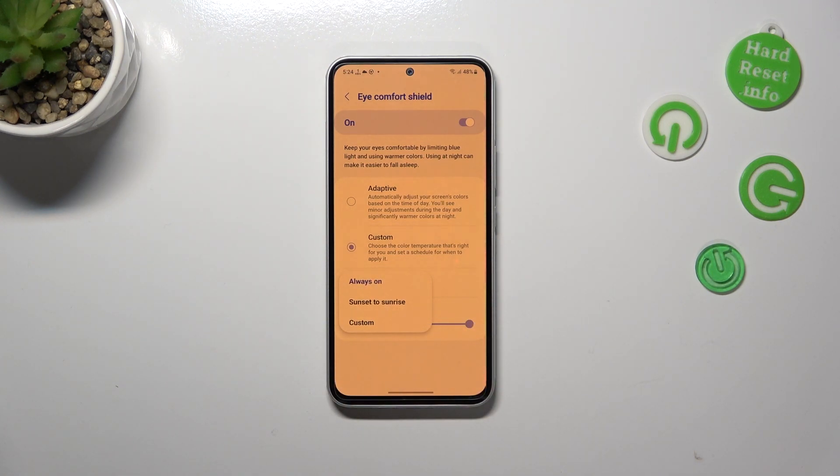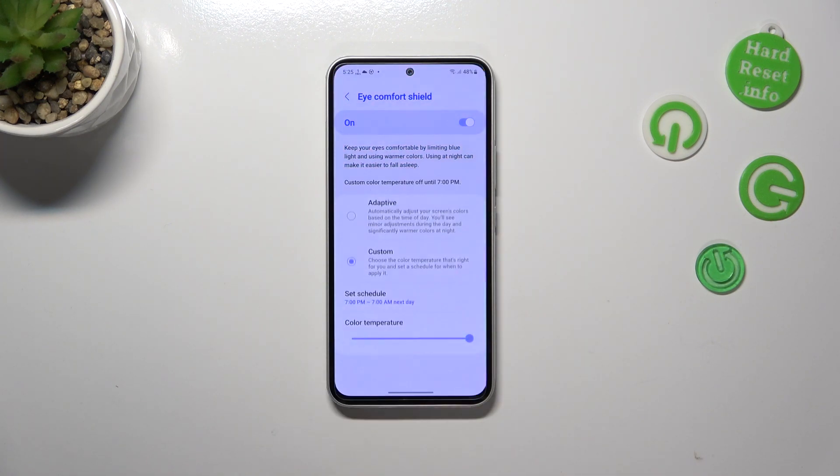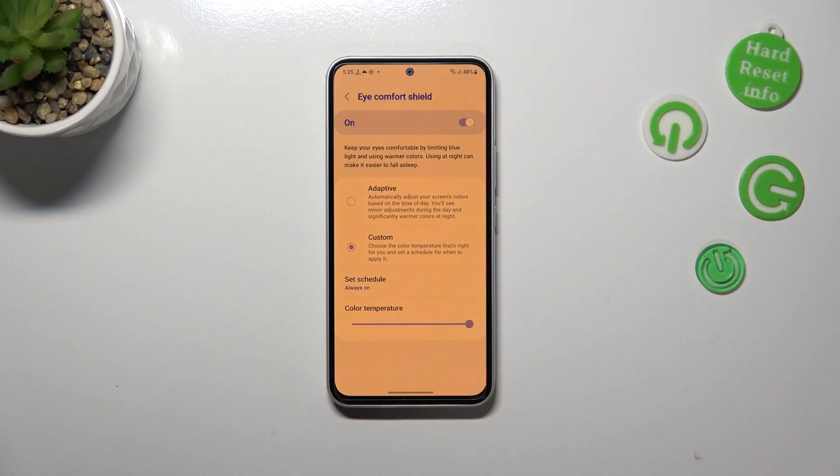You can also set a schedule. You can set it to Always On, which means you will manually turn it on or off whenever you want. You can set it from sunset to sunrise, where your device automatically determines the times, likely network or location based. Or you can use the Custom option to pick your own start and end times.